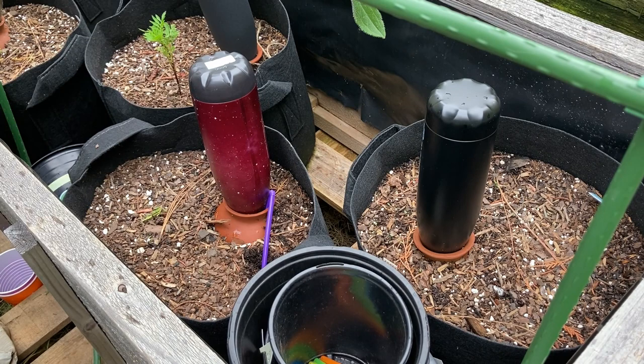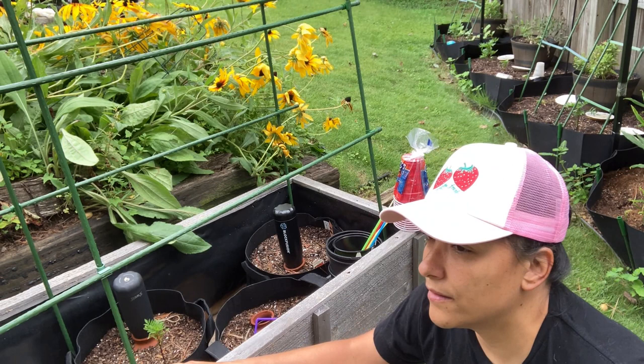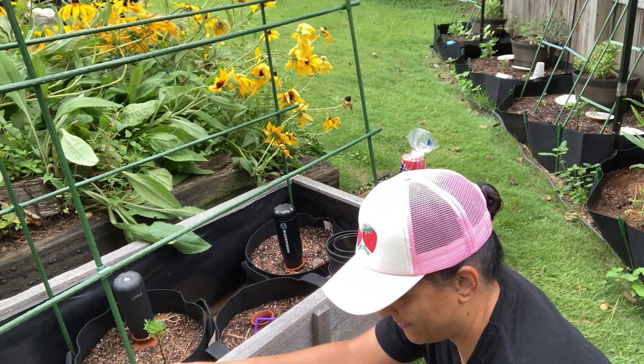I'll just drop all of my seeds. Also, I had a video that was up I think like a week or two ago of all the seedlings that I had. Basically, the caterpillars ate most of my seedlings.